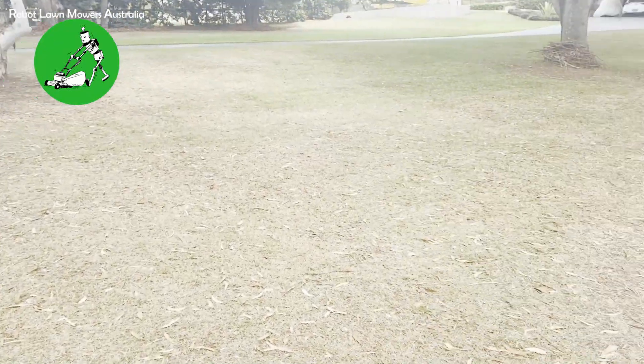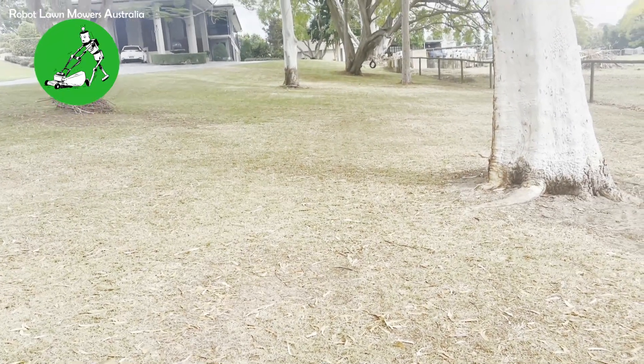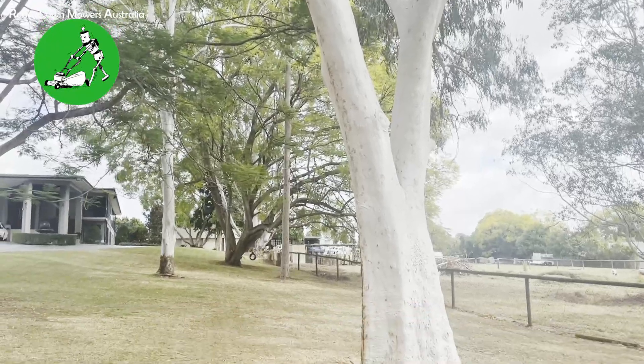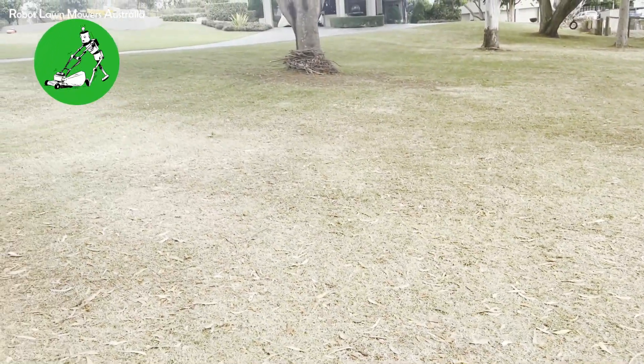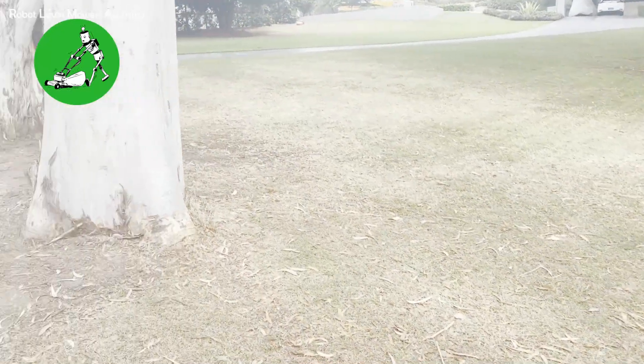Luba's been really doing a great job. You can see through here that there are nice lines in the grass all the way through, and it's been holding really straight lines all the way through the tree canopies as well. It really has been doing quite a decent job.